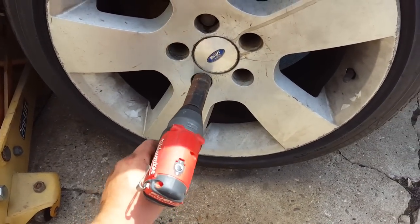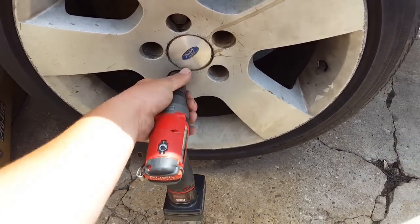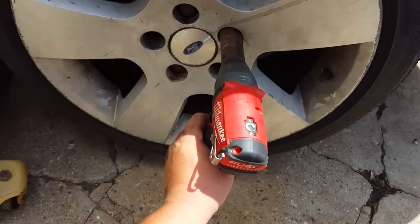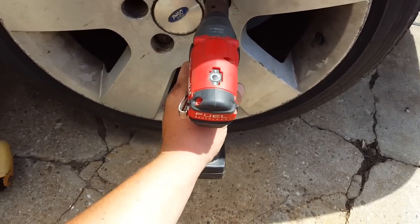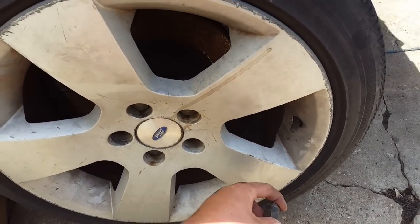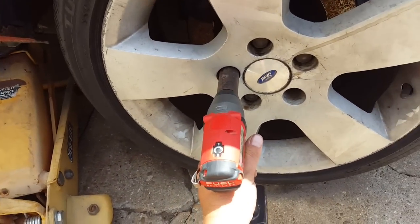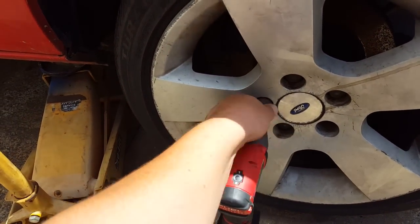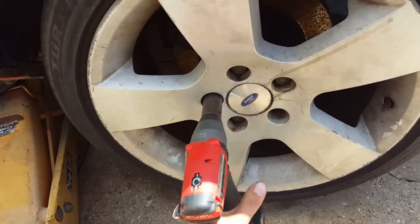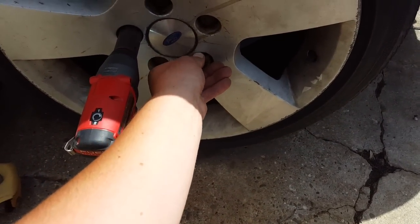Obviously you always check them before you drive the vehicle — probably not something a professional would do to a customer's vehicle, but for me at home on my own vehicle I see no reason why not. As long as you notice straight away that it's doing up correctly — not cross-threading, not misaligning. No different to getting in there and doing it with your fingers.